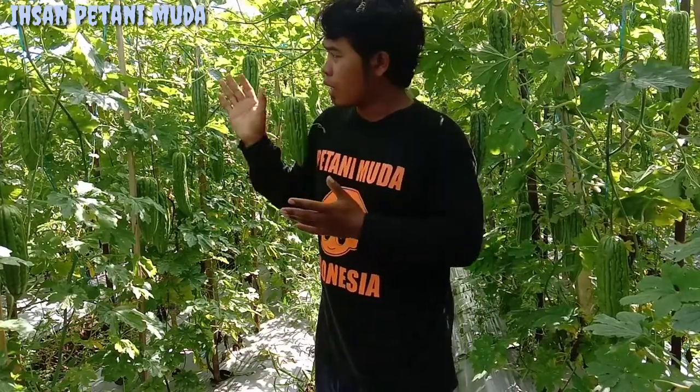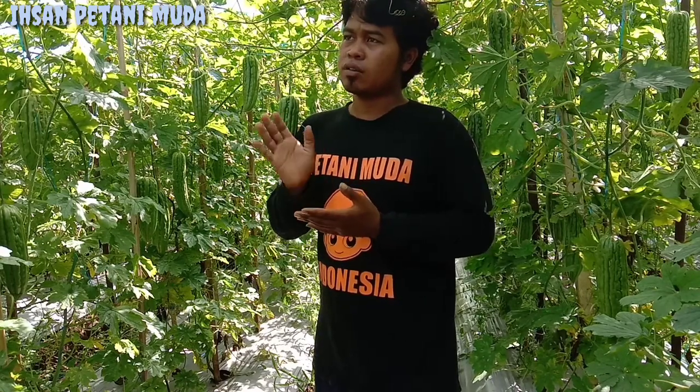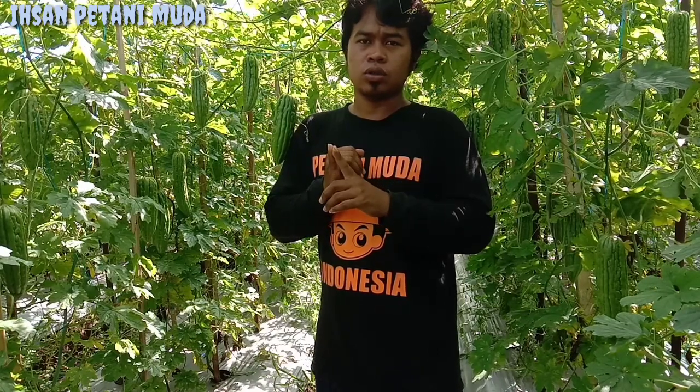Jadi tidak cocok untuk dataran tinggi teman-teman. Yang ketiga untuk umur panen, untuk panen tanaman parea hutan F1, kalau tidak salah 40 HST teman-teman — jika menanam, sudah bisa mulai melakukan pemanenan yang pertama. Yang keempat, untuk parea hutan F1 ini cukup tahan terhadap penyakit NMK. Penyakit NMK ini adalah, kalau tidak salah, Marokovirus. Jadi disini cukup tahan — toleran, tidak tahan, tapi cukup tahan untuk penyakit NMK nama Marokovirus.